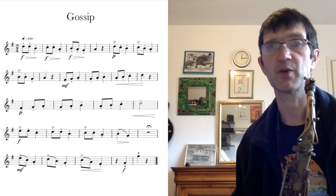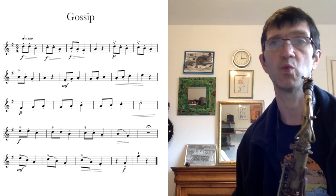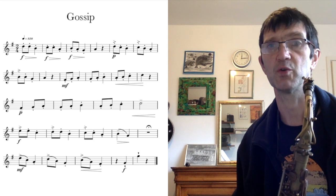It is in two-four time, which means that you are counting one, two, one, two, one, two all the way through.